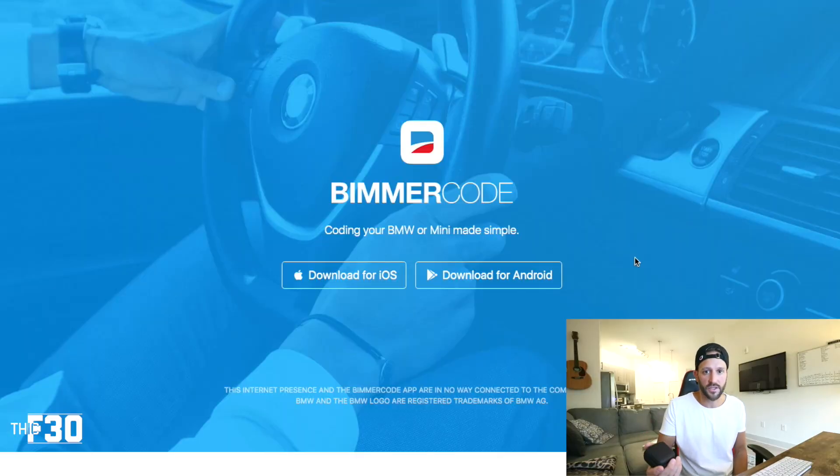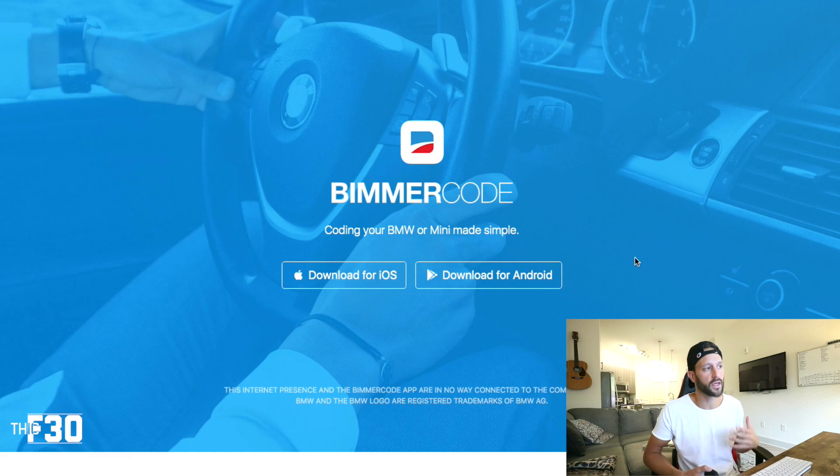There are always some things you can code, and this is honestly just an awesome feature we have as BMW drivers. The other great thing about BimmerCode is it's a one-time fee — you buy the app and you're done. Other services like Carly require you to pay annually. I've also found the support for BimmerCode is fantastic. Anytime I've had a question I've emailed them and they've gotten right back to me — it's really easy to use and they're extremely responsive.